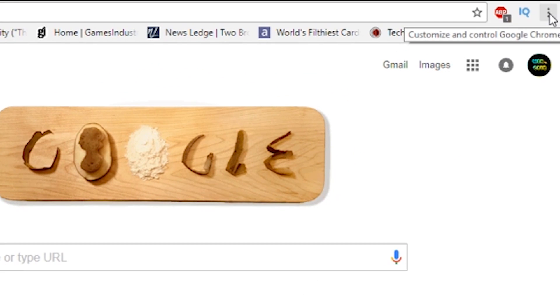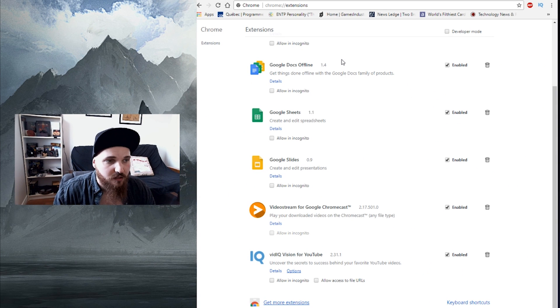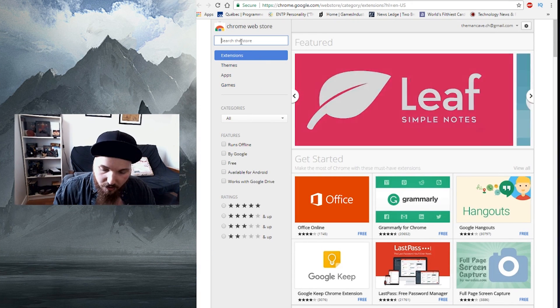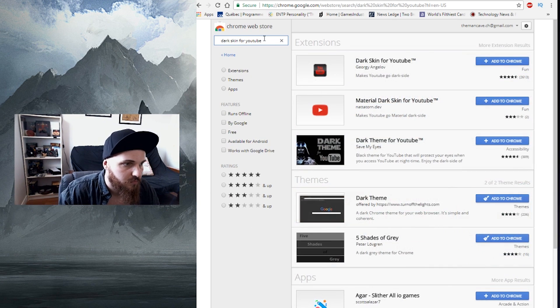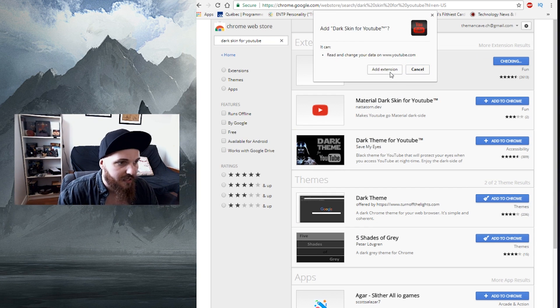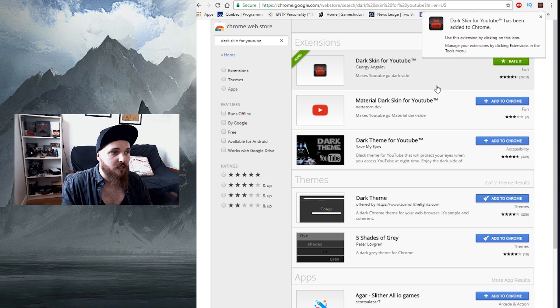First step: open Google Chrome, go to the top right corner and click on the three dots, then go to More Tools and Extensions. After that, go to the bottom of the page and click on Get More Extensions. The first extension we want is called Dark Skin for YouTube. Click to add to Chrome, add extension — and as you can see, it can only read and change your data on youtube.com, which is obvious. Click add extension and you're done.